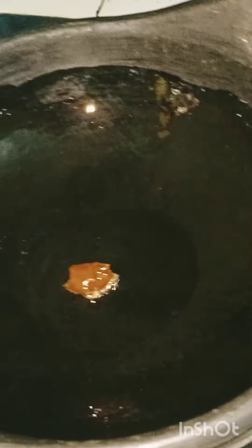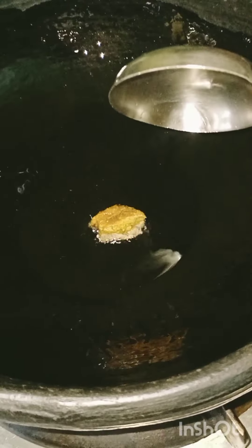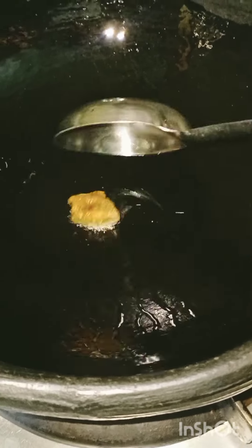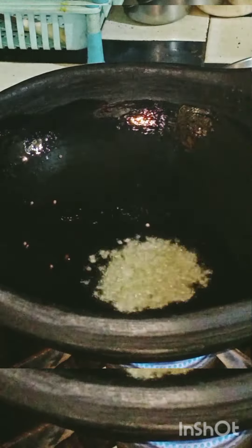I am going to make this recipe. We will mix and mix in a plate. I am going to put the recipe together.